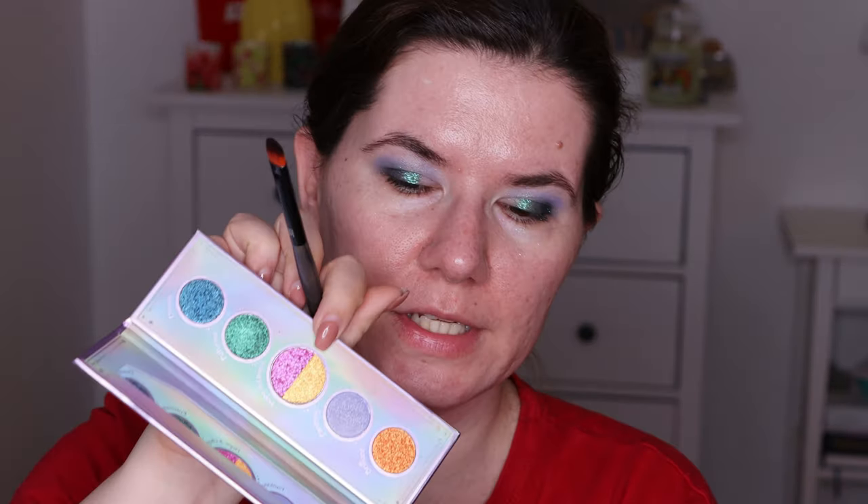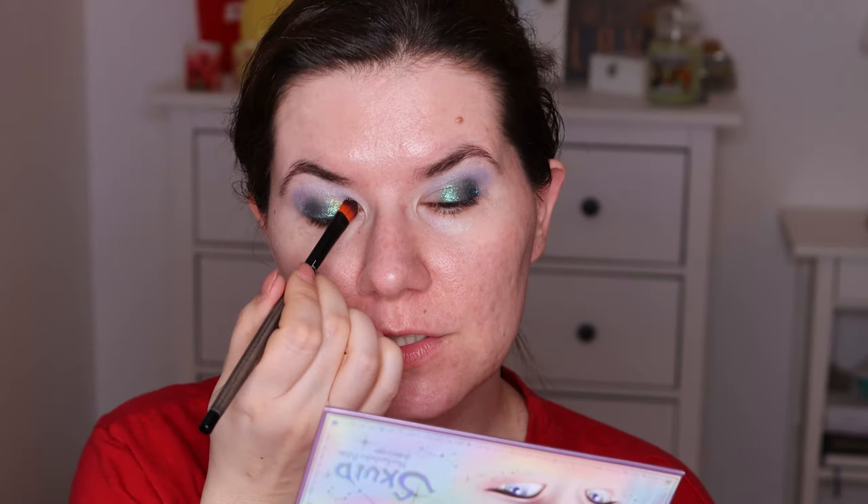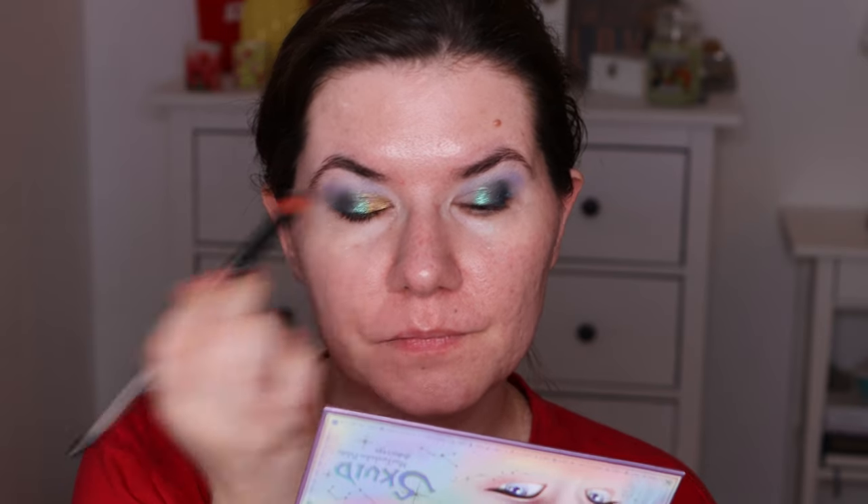I'm going to use a more dense brush — the Linda Hallberry 305 — which I usually like for shimmer shades. I'm going in with this yellow shade called Hope. Oh, look at that pigmentation! I don't know what to say and I don't think I need to say anything — this eyeshadow is speaking for itself.